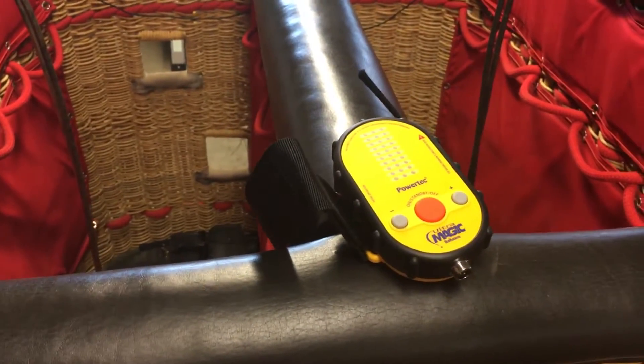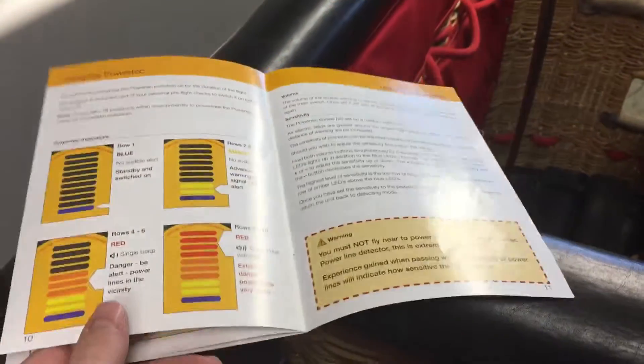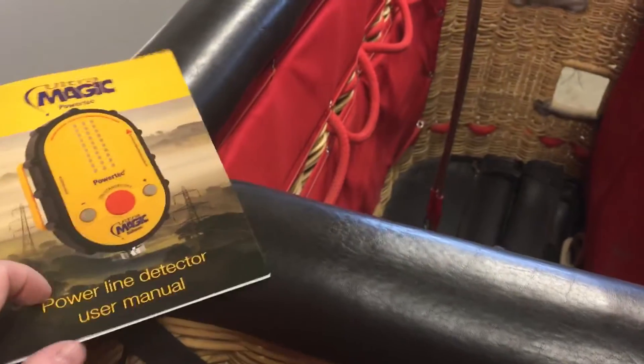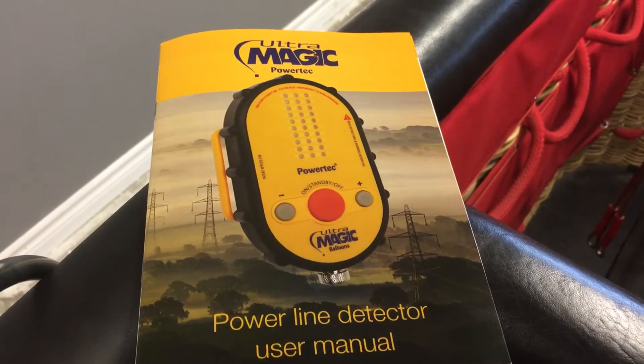Pretty excited to try this new thing out. Like I said, it's the first one in Canada. Here's the manual that describes the sensitivity of it. Pretty excited to see what happens here. Alright, Zan out.